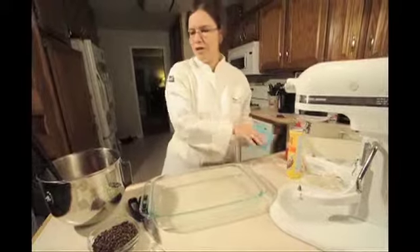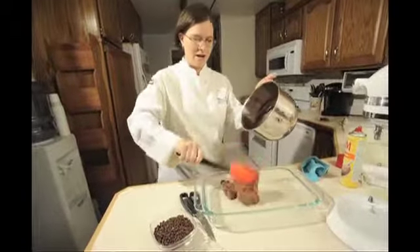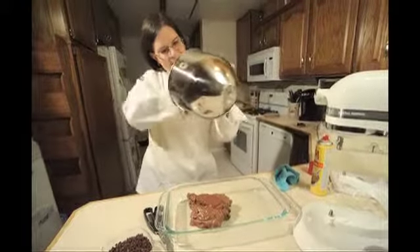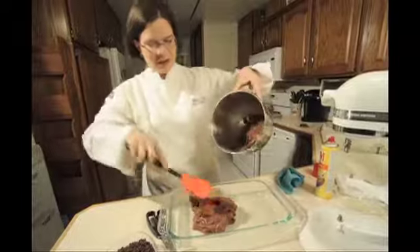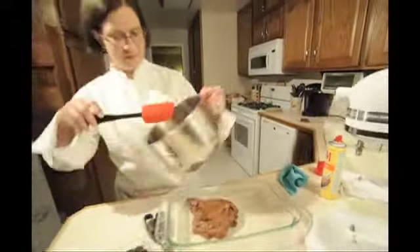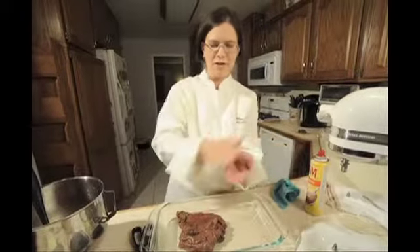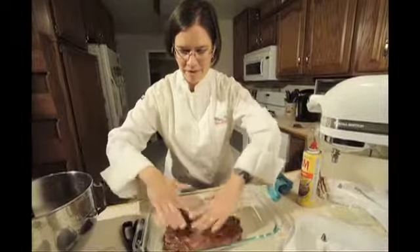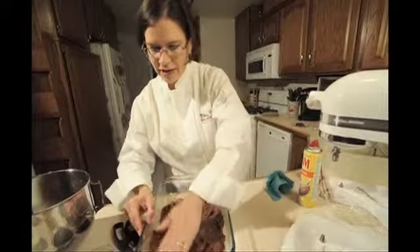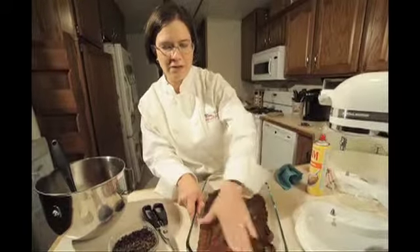I'm going to take two-thirds of the dough and place it into the bottom of the pan. The rest of the dough stays in the mixing bowl. You might want to spray your fingers lightly with some cooking spray to prevent the dough from sticking to them, and then you start patting it down. Pat the dough all the way to the edges evenly — this will be the bottom crust.